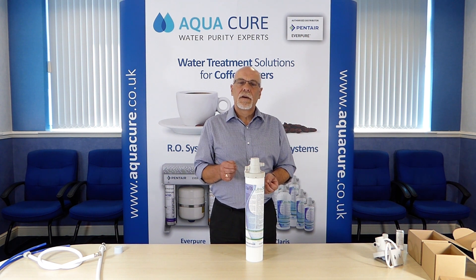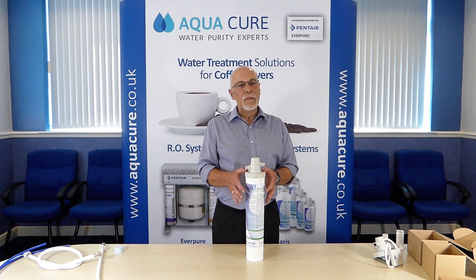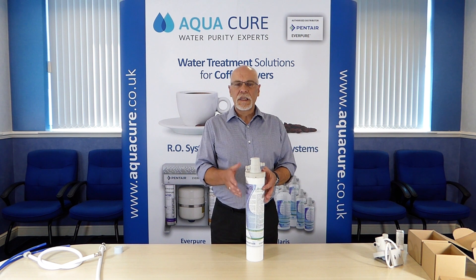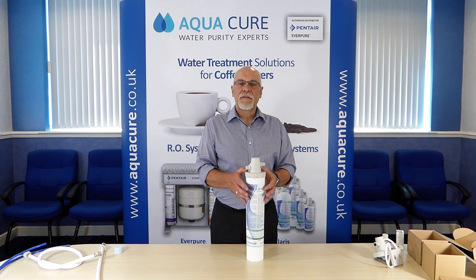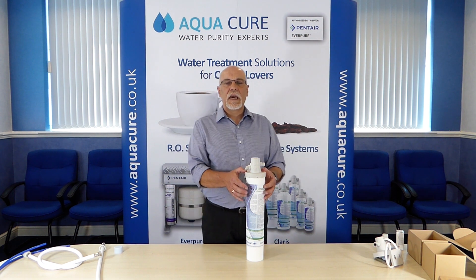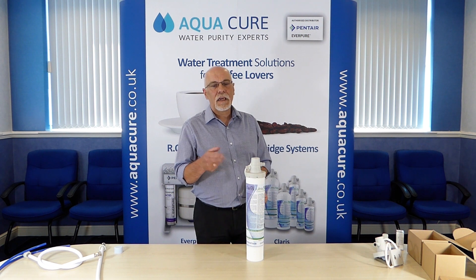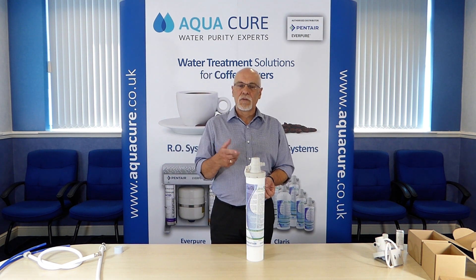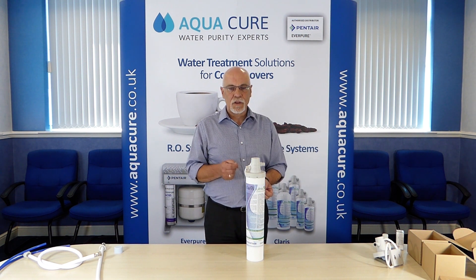To establish the hardness level within your supply you will need to use the water test kit. The test kit gives an alkalinity content value in ppm (parts per million) or degrees German, depending on which you want to use. Generally a value lower than 180 ppm indicates relatively soft water with comparatively little mineral content. A value of 180 or higher indicates moderately hard water, and a value of 300 ppm or more indicates very hard water.